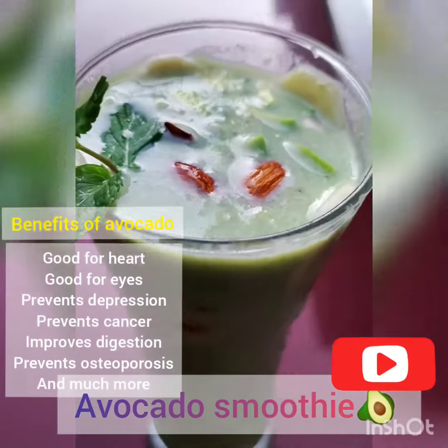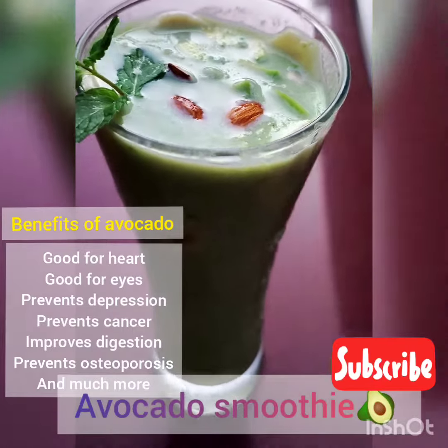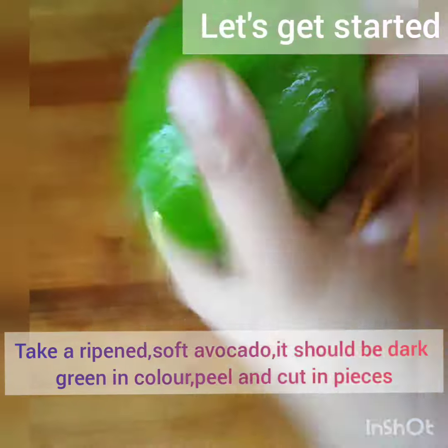Today we are going to make avocado smoothie. Avocado is really good for health — it is good for your heart, for your eyes, it prevents cancer and depression. So let's get started.